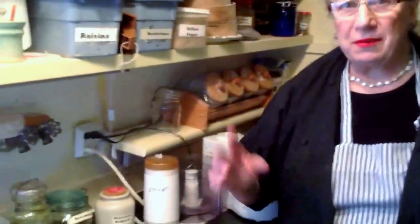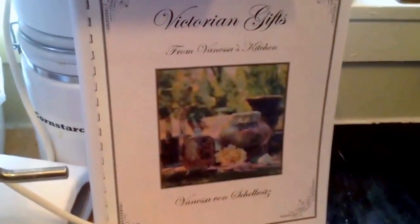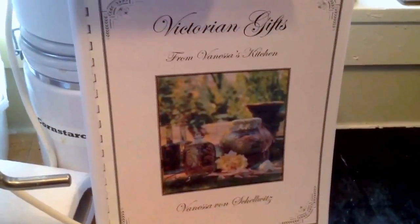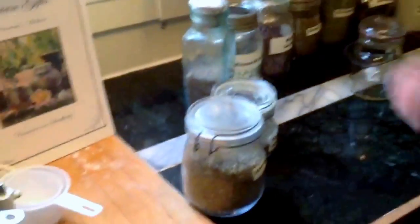So, Gingerbread Cottage, Vanessa. What are we doing today, Vanessa? Well, today I'd like to show you a recipe from one of my first books, which is called Victorian Gifts. If you're interested in more, you can download it, get a PDF, or order the book. But anyhow, that's not what this is about. I'd like to share my recipe for Herbes de Provence — yes, from the south of France.